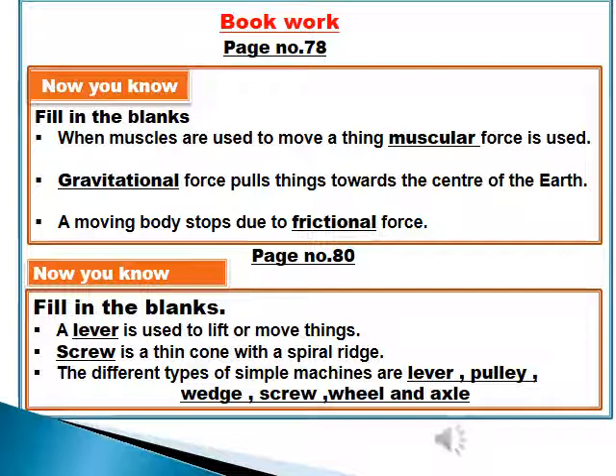Now move on to page number 80, Fill in the blanks. Number 1: A lever is used to lift or move things. Number 2: A screw is a thin cone with a spiral ridge. Number 3: The different types of simple machines are lever, pulley, wedge, screw, and wheel and axle.